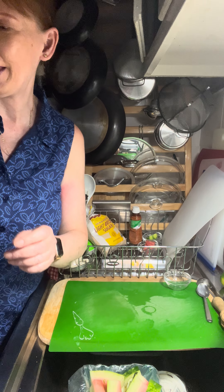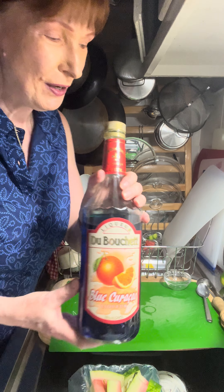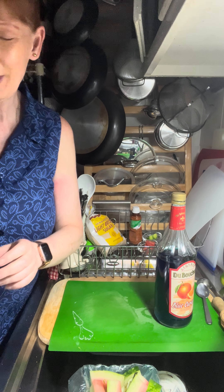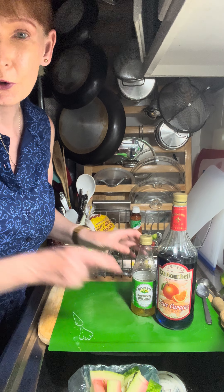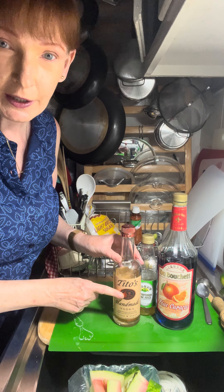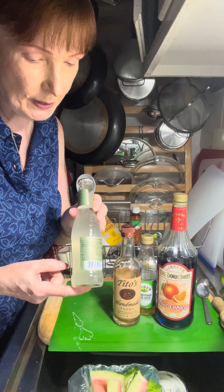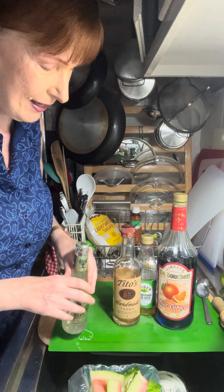I used this microplane to do the zest. Be careful with these because they are super sharp. They come with a guard that slides on — make sure you keep it and don't throw it away. Keep it so you can put it back on after you wash and dry the microplane, so you don't accidentally cut yourself.